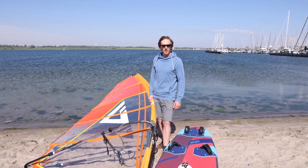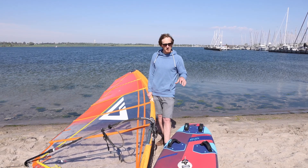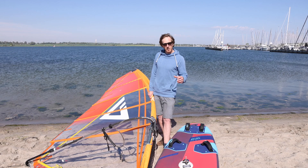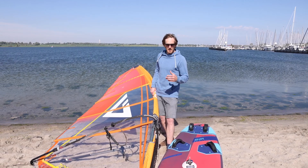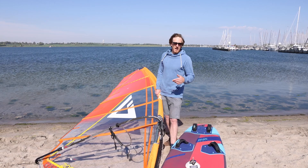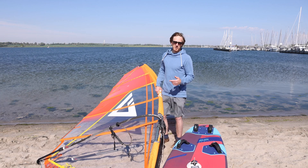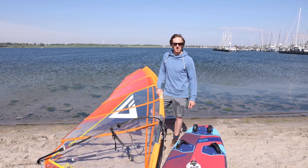Hello everybody, welcome to our tutorial. Today I will tell you everything about getting planing and the use of the foot straps. I will not only show you how to tune up your equipment in the right way, but also the technique on the water and certainly the most frequent errors. If there is a question or a comment, leave it below this video. We will answer you as soon as possible.